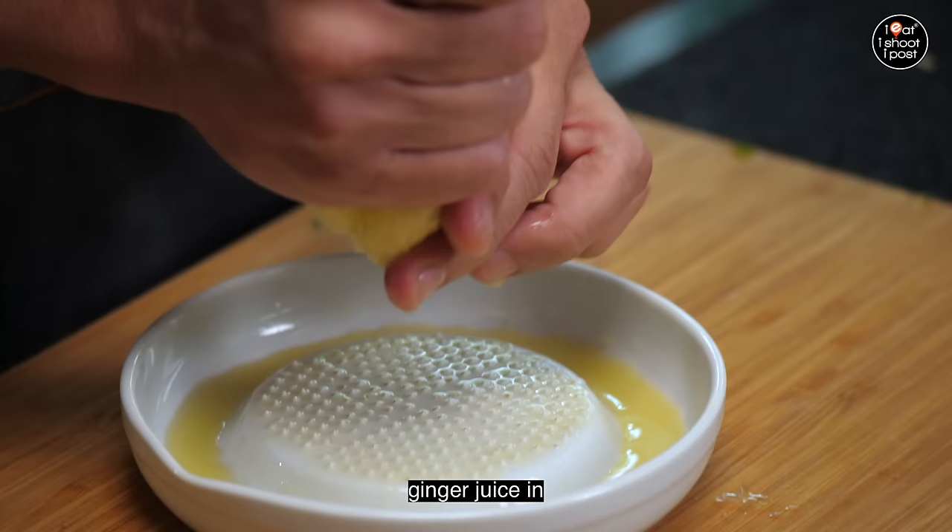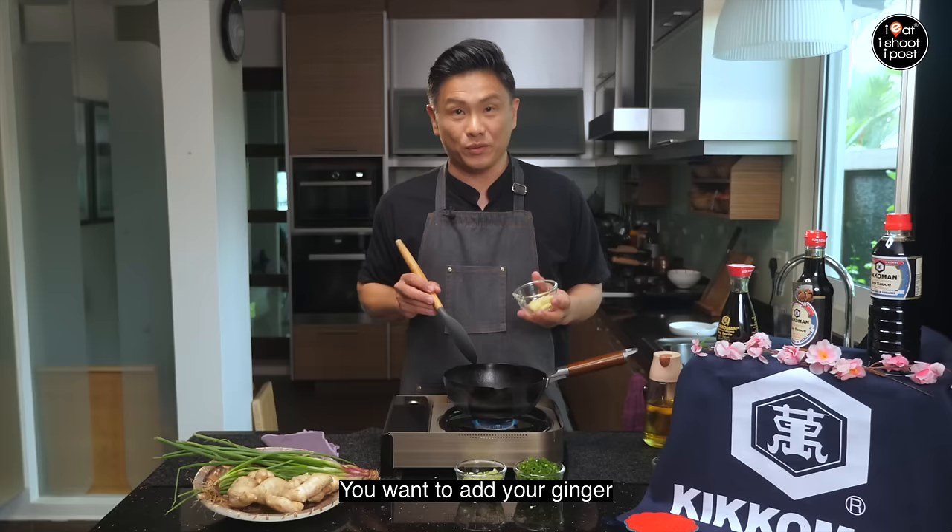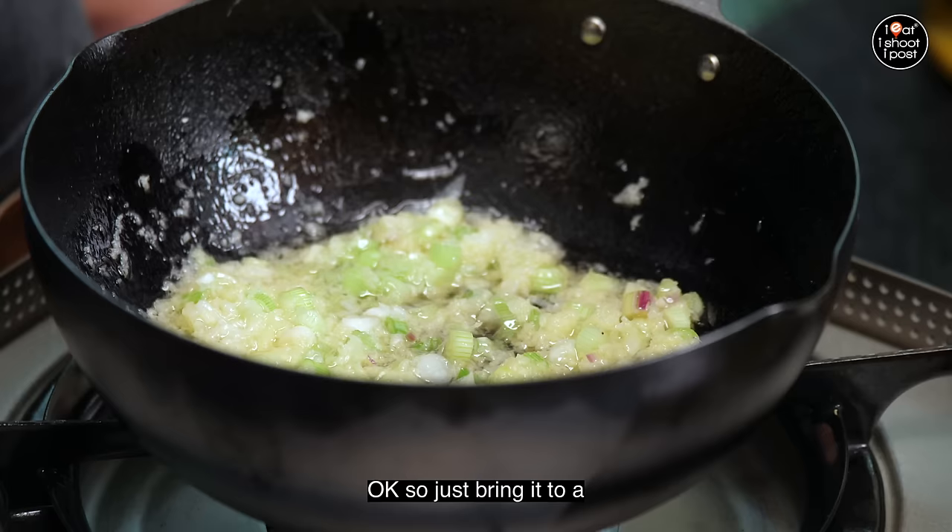We've got the ginger nicely grated — I just want to squeeze out all that extra ginger juice, because if you put all the ginger juice in, you can't cook the ginger properly. What you want really is all the fibre — so we've got a nice minced ginger. You just need a bit of oil. Add your ginger, then add the whites.